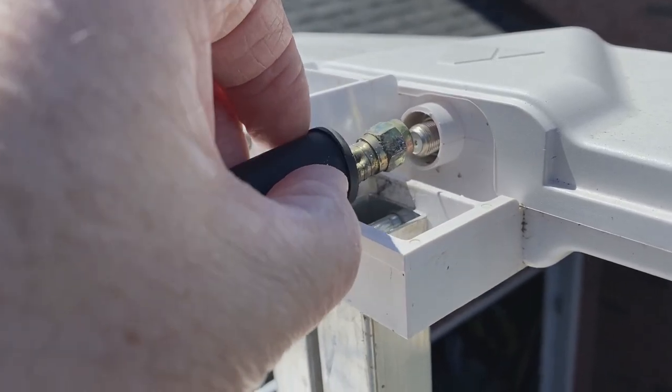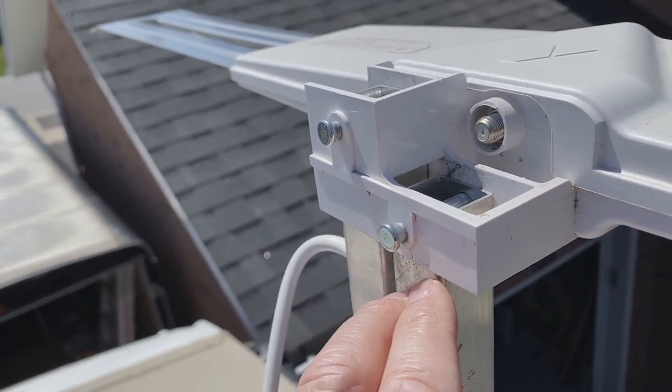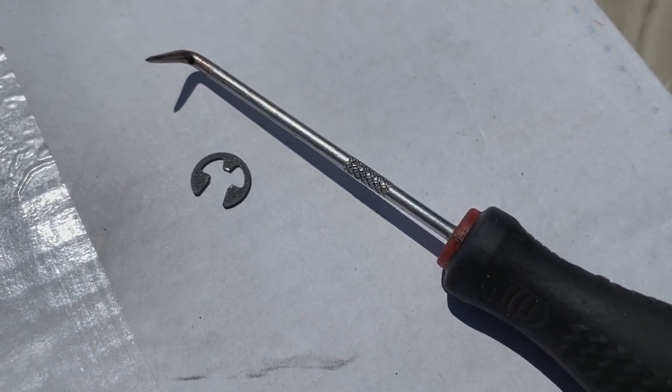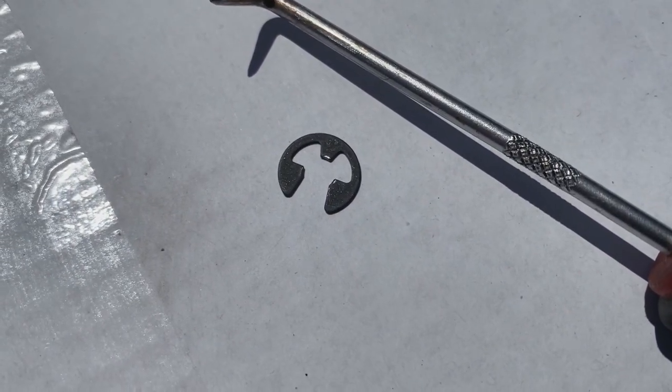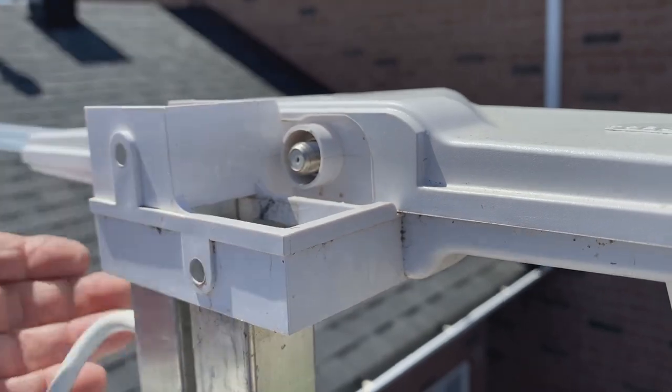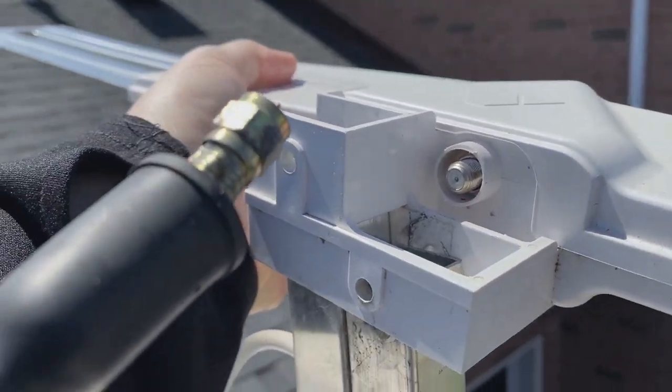I've loosened this — we'll just pull the coax cable off. Now I'm going to remove the two circlips. I've popped the two circlips off. I just used this little deck tool, and there's a shot of the circlip that came off. The two pins are pulled, and the old antenna will simply slide off the top of the box.